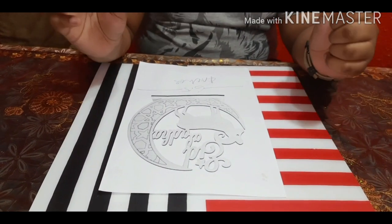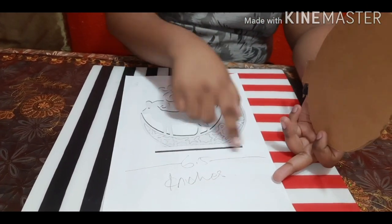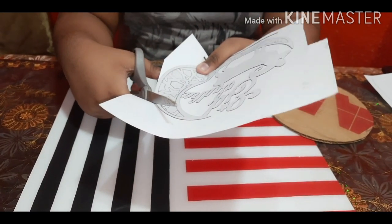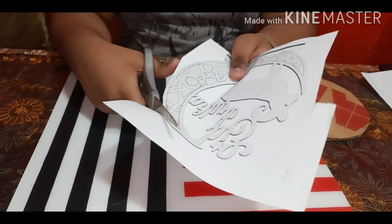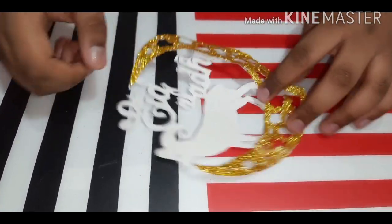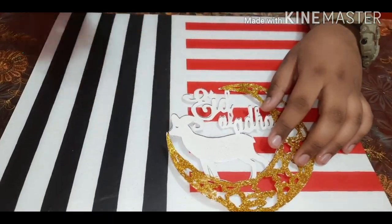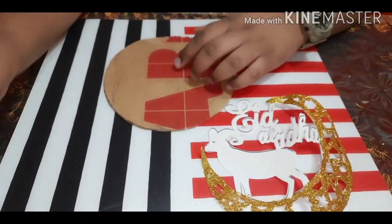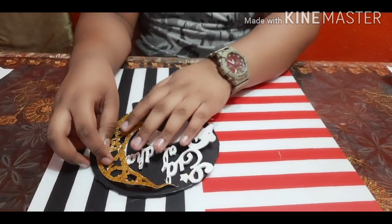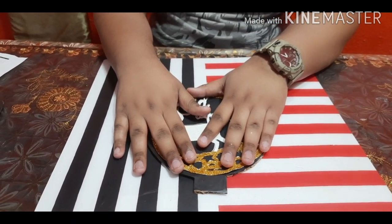Our first DIY will be a table decor. For this we will be needing a printout of 6.5 inches in length and then we have to cut it out. Now I have cut it and applied golden glitter on it using a cutter. Next I will take a circular cardboard with a diameter of 6.5 inches and I have covered it with black cover, since our theme is black and gold.